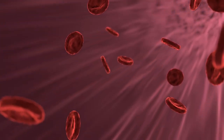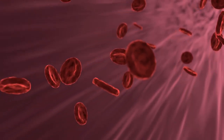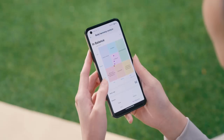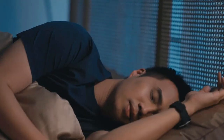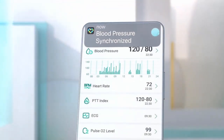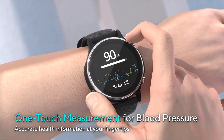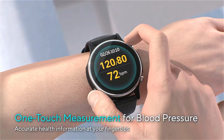The Asus Health AI 5.0 algorithm represents a significant advancement in health monitoring technology. Developed by a team of specialists in medical algorithms and biosensing technology, this sophisticated algorithm collects and analyzes a wide array of physiological data in real-time, offering users actionable health insights continuously throughout the day.